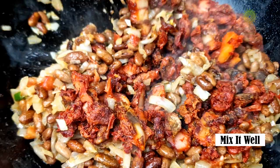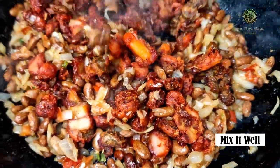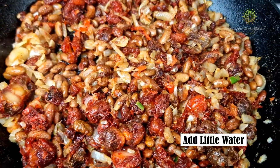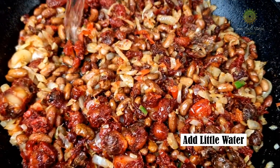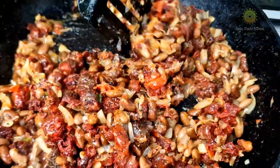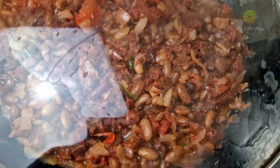Then add in the sausages. The sausages themselves are so flavorful that you don't need to add any extra flavoring — they just change the entire flavor of the dish. Add a little bit of water, mix it well, then cover it and let it cook for about 5 to 7 minutes.